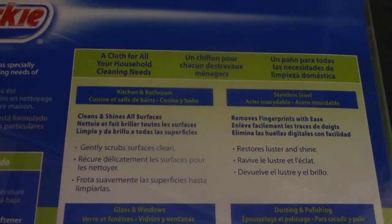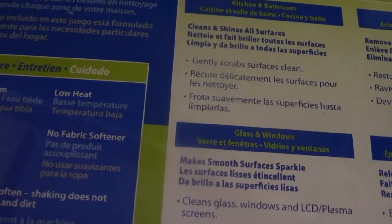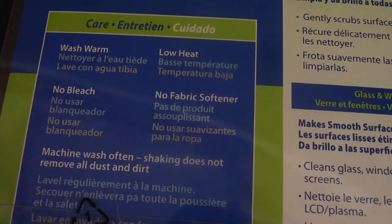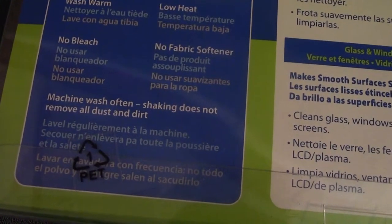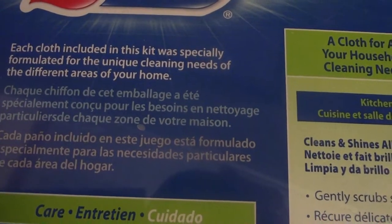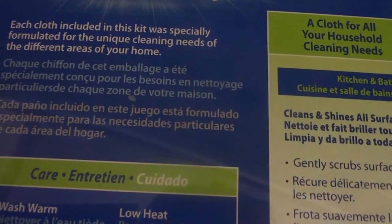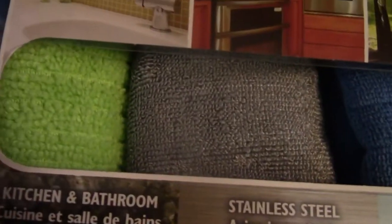Here is a look at the back of the box — a cloth for every household cleaning need. Here are the instructions: no bleach, no fabric softener, wash on warm, dry on low. Soaking does not remove all the dust and dirt — machine wash. Each cloth included in this kit was especially formulated for the unique cleaning needs of the different areas in your home.